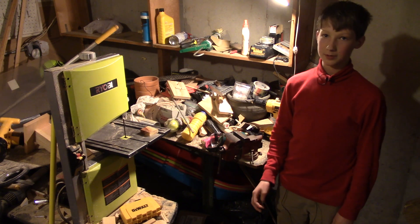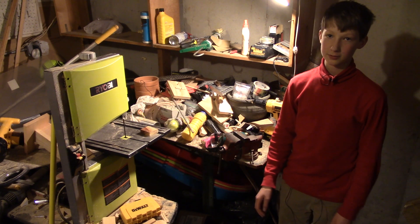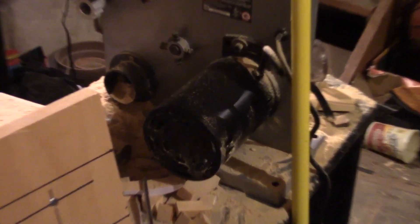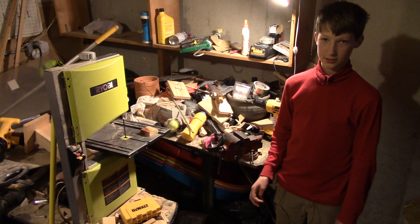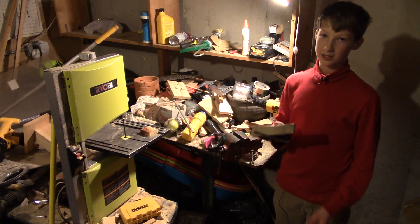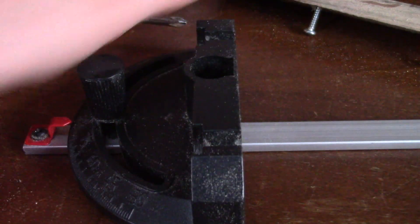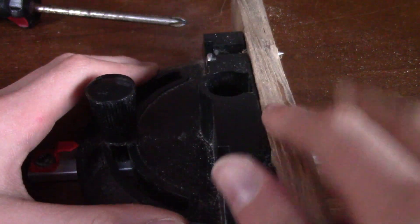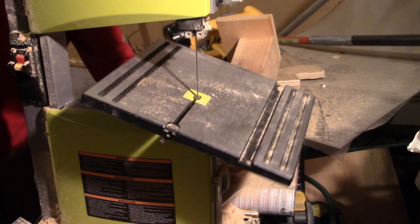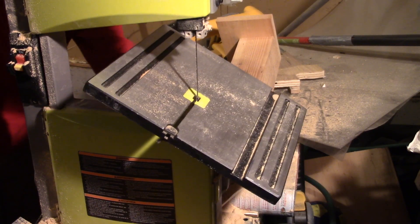I got it because I wanted to build stuff after watching a lot of Matthias Wandel videos. It comes with a 2.5-amp motor, which might be 2 horsepower. It also has a cheap plastic miter gauge which is not flat, so I screwed on a piece of wood to make it more square so that I can make better cuts. It has a tiltable table so that you can make miter cuts and stuff like that.